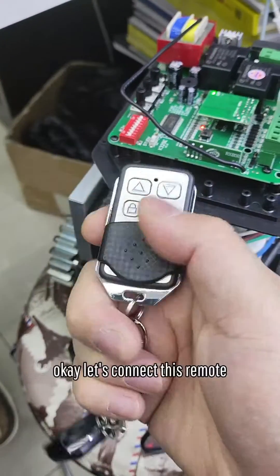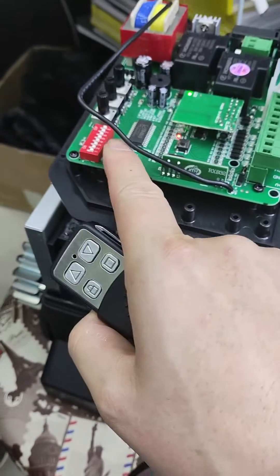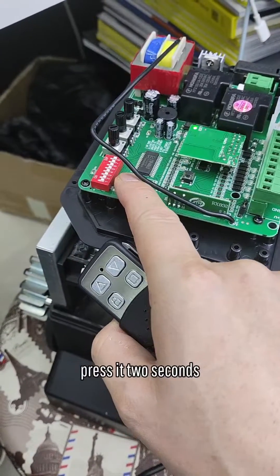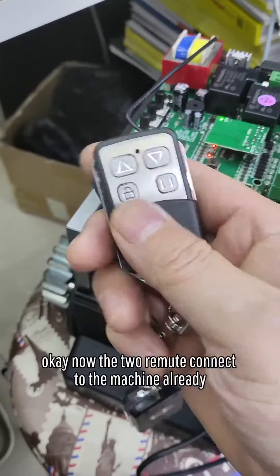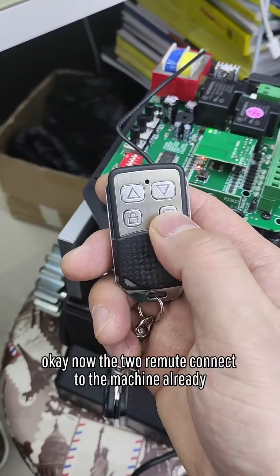Now let's connect the second remote. Press it for two seconds and release it, then press this button. Okay, now the two remotes are connected to the machine already.